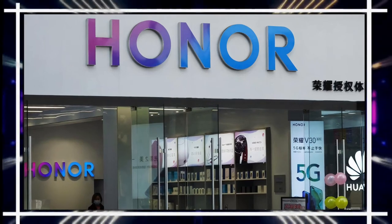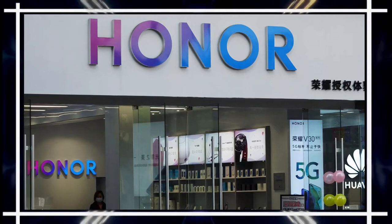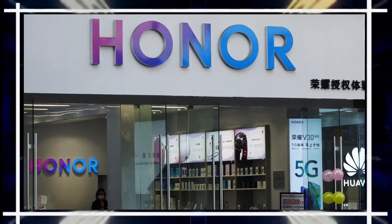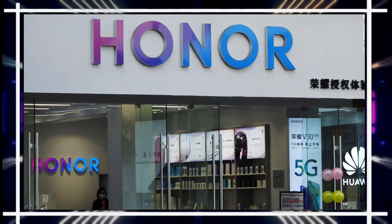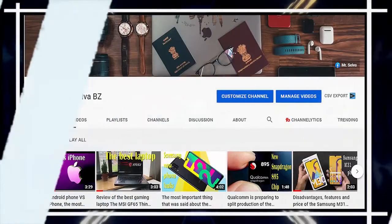Honor announced a few days ago its new mid-range phone, the Honor X20 SE, with good specifications and prices. Today we review the specifications of the phone, so follow us.